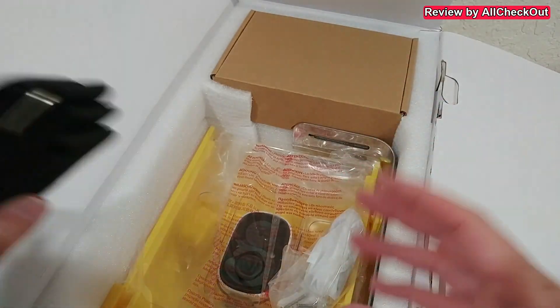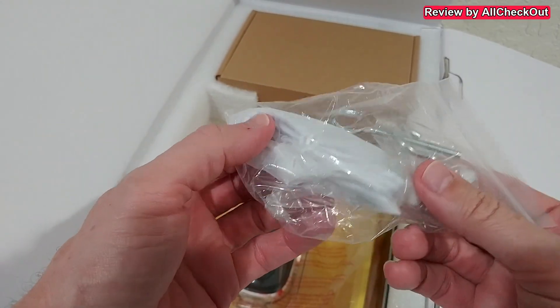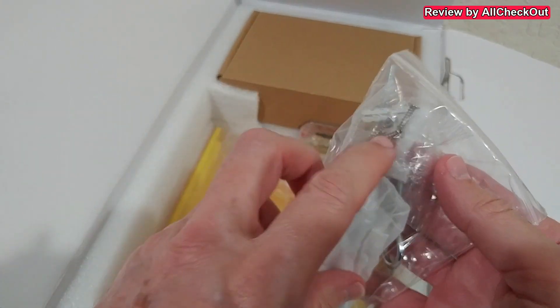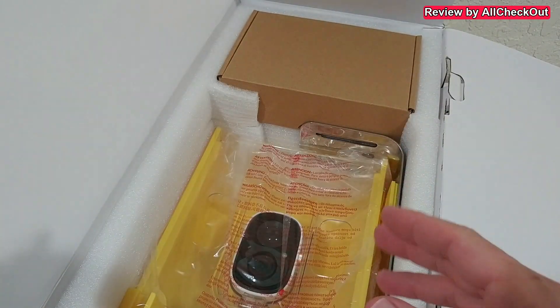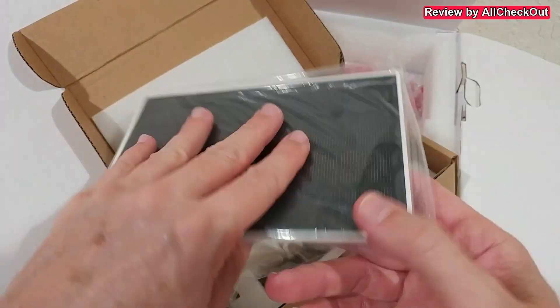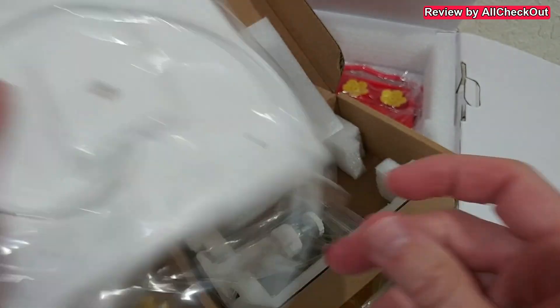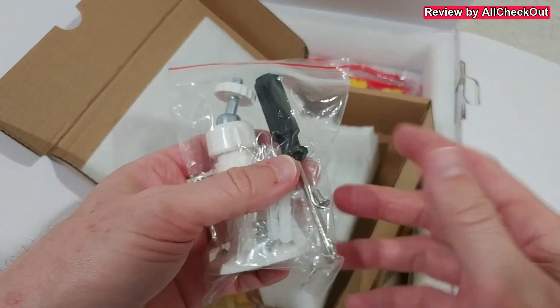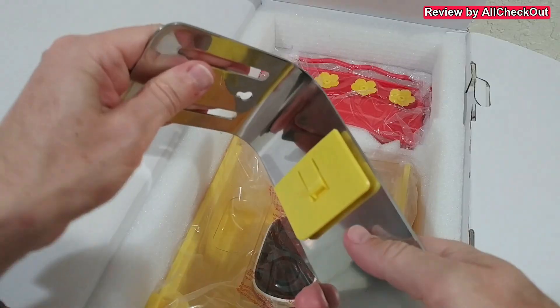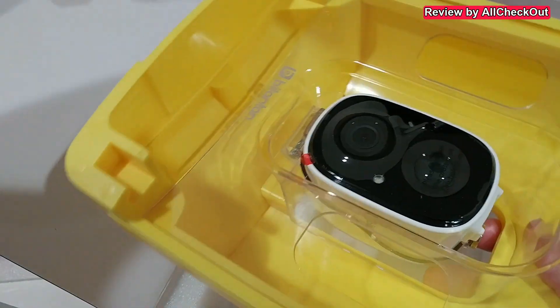We get the roof, the tray, a strap to mount it easily on a pole or a tree, all the installation material including a USB charging cable, screws, anchors, and a lot of accessories. Of course, the beautiful solar panel with a standard micro USB connection and a full mount, plus more insulation material and even a screwdriver.